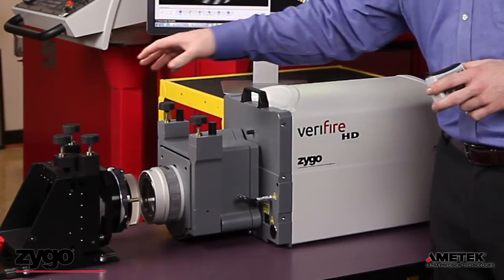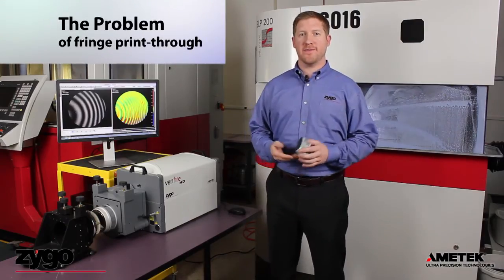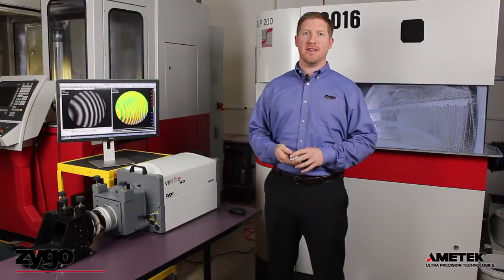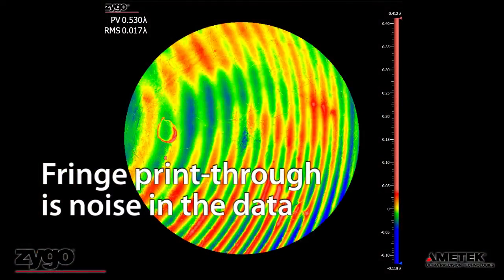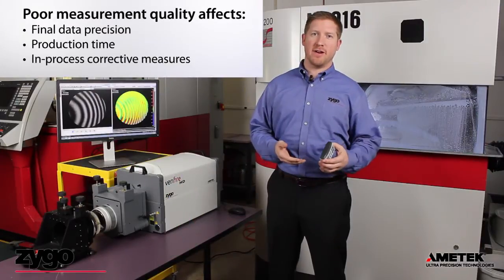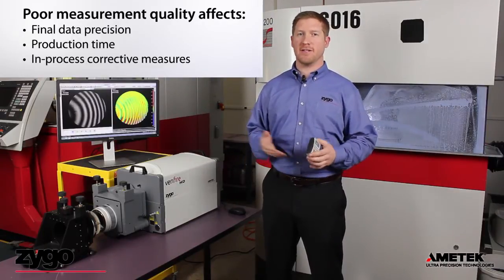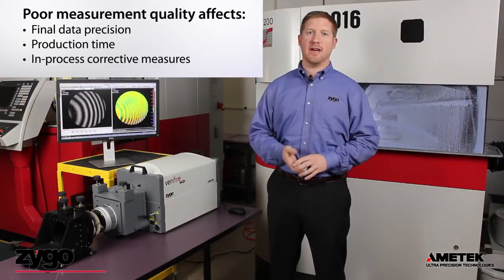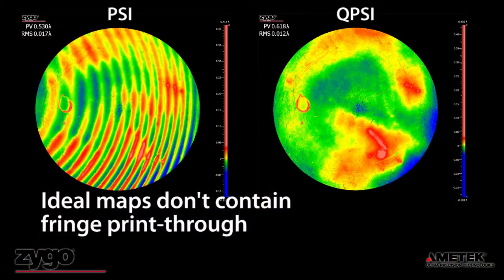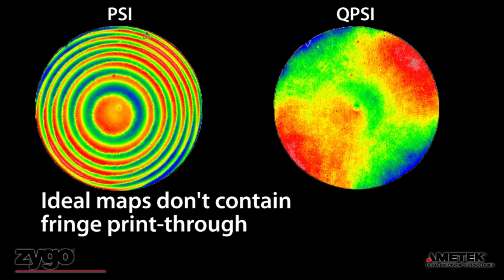We have our interferometer with a spherical cavity set up on a folding table. Anybody who's ever used a phase-shifting interferometer has seen this ripple effect in their data caused by vibration, usually called fringe print-through. This can affect not only the final metrology, but can affect your in-process metrology in terms of longer tack time. It can also bleed through into the actual manufacturing of an optic. Ideal surface or wavefront maps should not show any signature of the fringe pattern from which they were generated. Without vibration print-through, data quality is improved and measurement results are more precise.